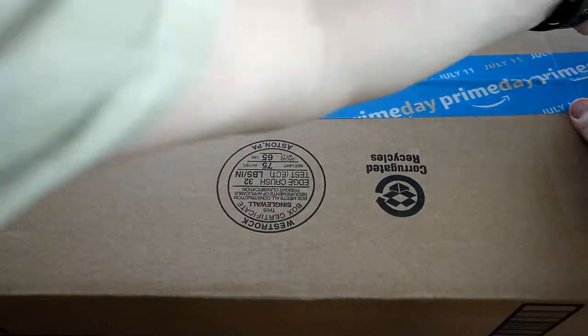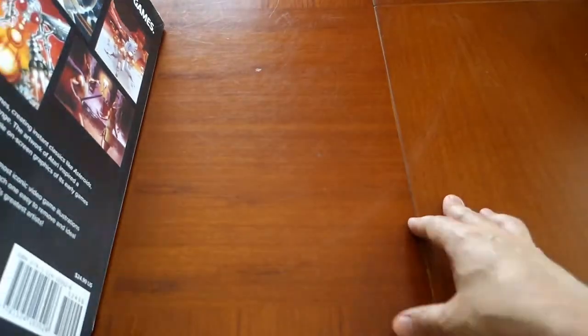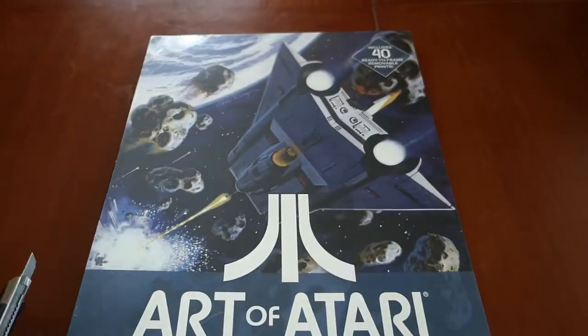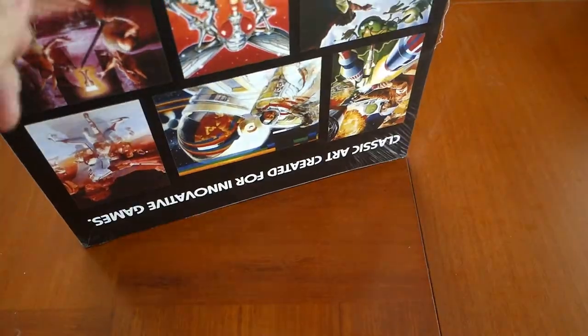This is the unboxing of the Art of Atari poster collection book. It's available right now on Amazon.com for only $19. When I purchased this a couple of months ago I really didn't know what to expect. What you're seeing is my initial reaction upon opening the book and this is my quick little overview.